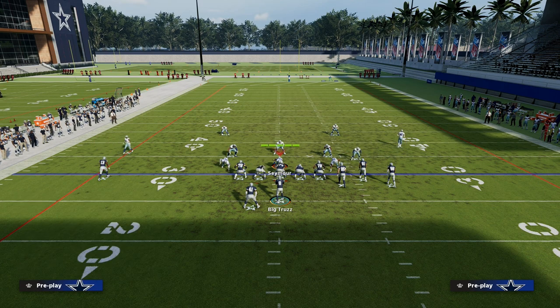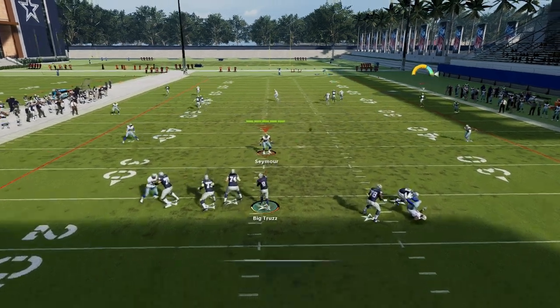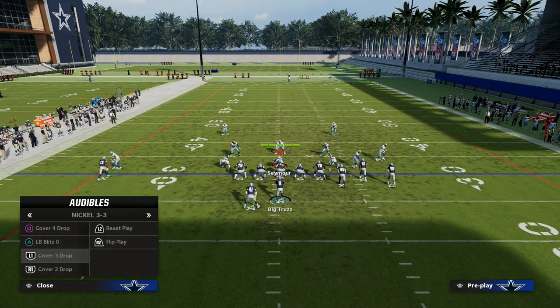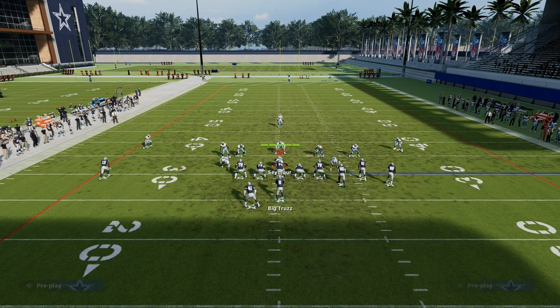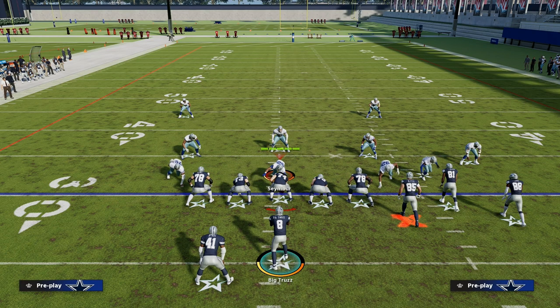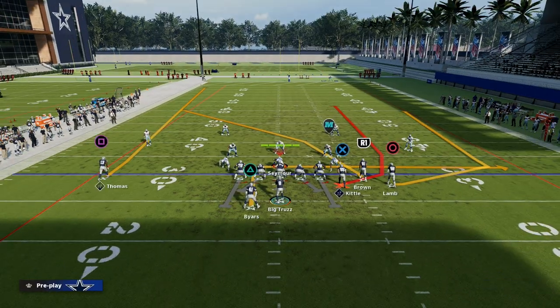Zone coverage really struggles against this concept. One of the best ways to stop sideline floods is to utilize a cover two Mabel, but the beauty of this play is that's a drop eight coverage — so chances are you're going to have time, he's going to clear that cloud, and then you can throw it up and over the top of that defense. Another popular zone defense is cover three Mabel, designed to stop sideline flood concepts, but you see how that tight end is getting in that soft spot in the seam — that's why I call it seams.